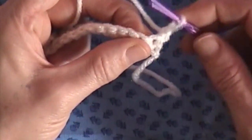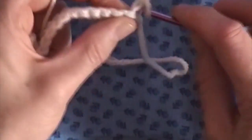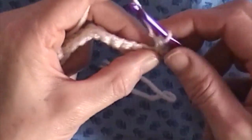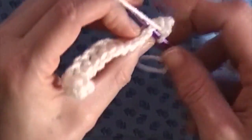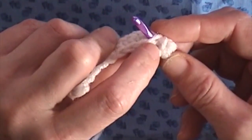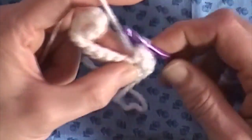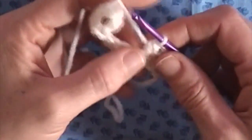This first one will skip where we chain the one, and we'll start in the second one. It's really easy because there's a pretty big hole right here to go into. That's why I like going through both of them. So we just go through the hole and bring it through. Same thing for the next one — go through the hole, and you'll notice there's your two loops right there. Just go right there, bring your yarn through both of those loops on your hook.